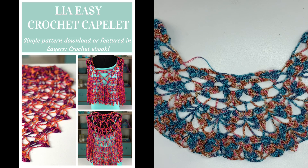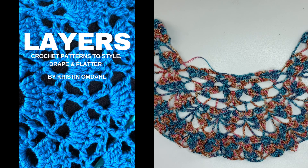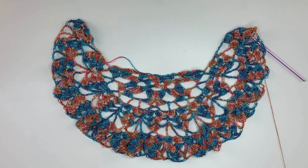For more information on this pattern and all the other patterns in the Layer Crochet book, please follow the link in the video description. Let us make time to create, share, and inspire today and every day.